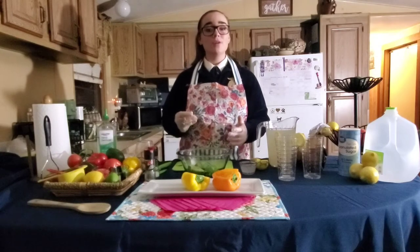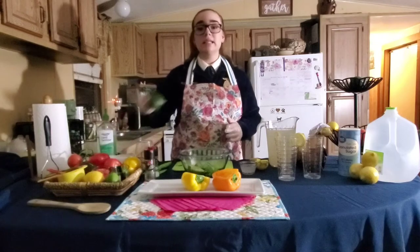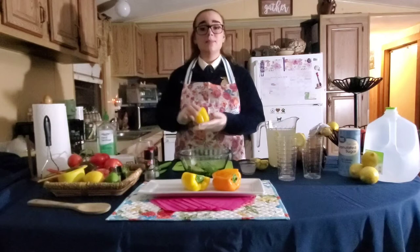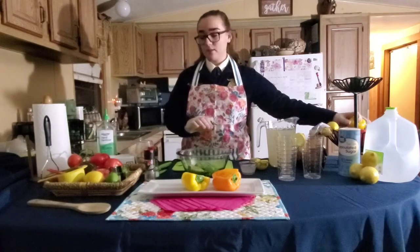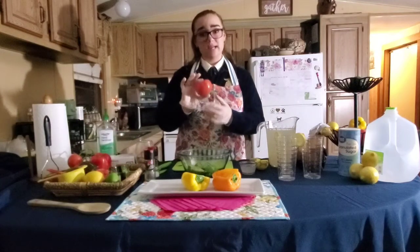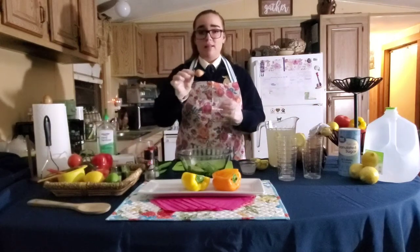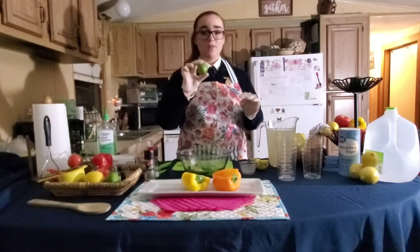In order to make your guacamole, you're going to need the following ingredients. You're going to need three soft avocados, some bell peppers — today we will be using orange, yellow, and red bell peppers — a quarter cup of diced tomatoes, and a teaspoon of shallots, and one half of a lime.